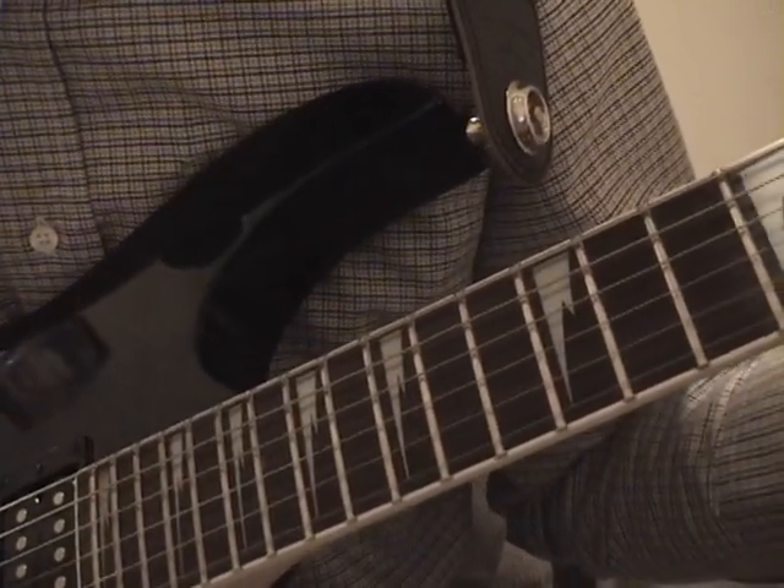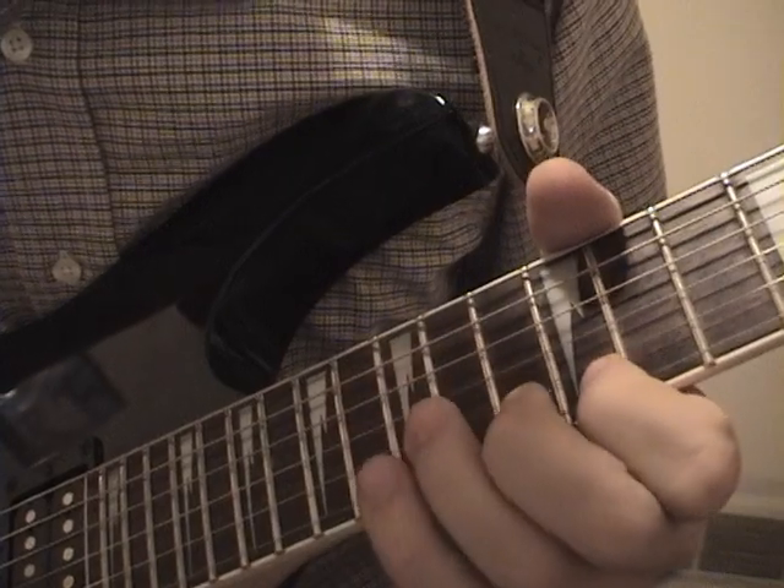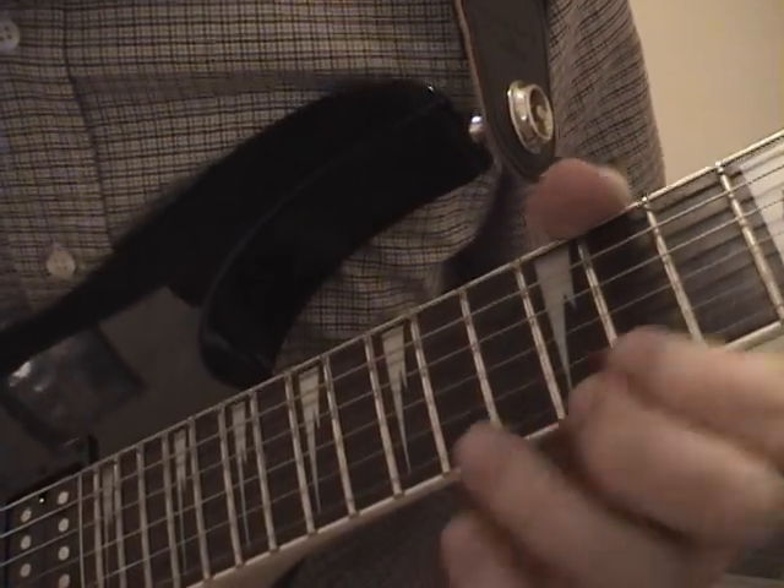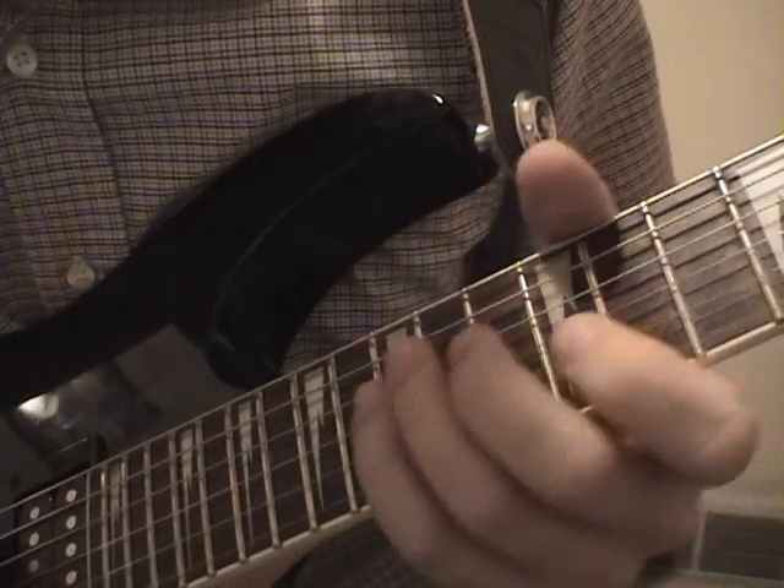Notice that third note there — it's actually a little different. It's kind of important. So here's the bridge.